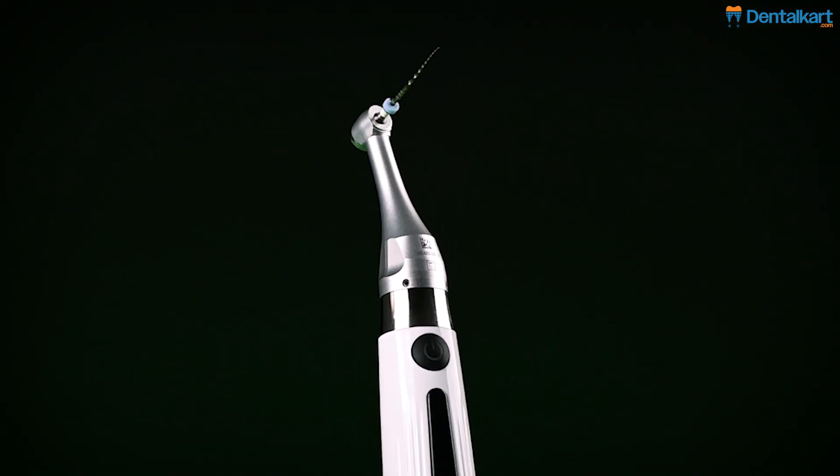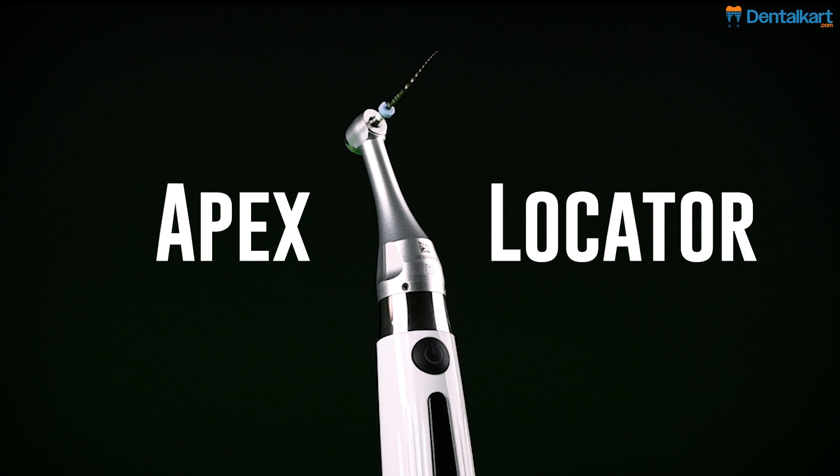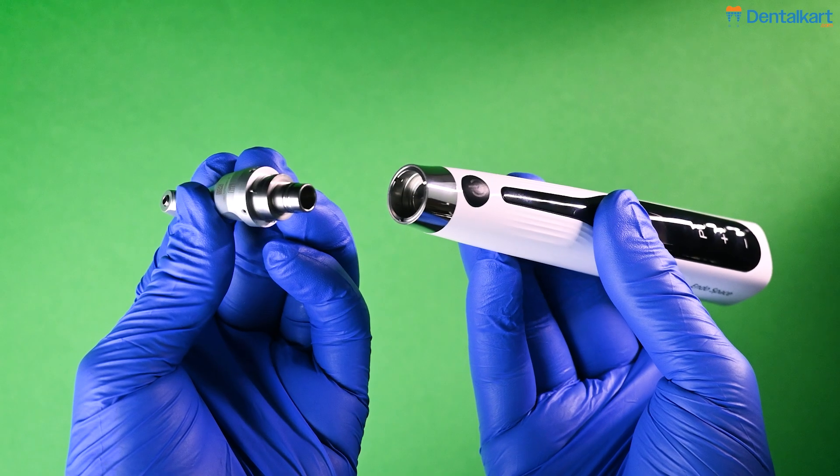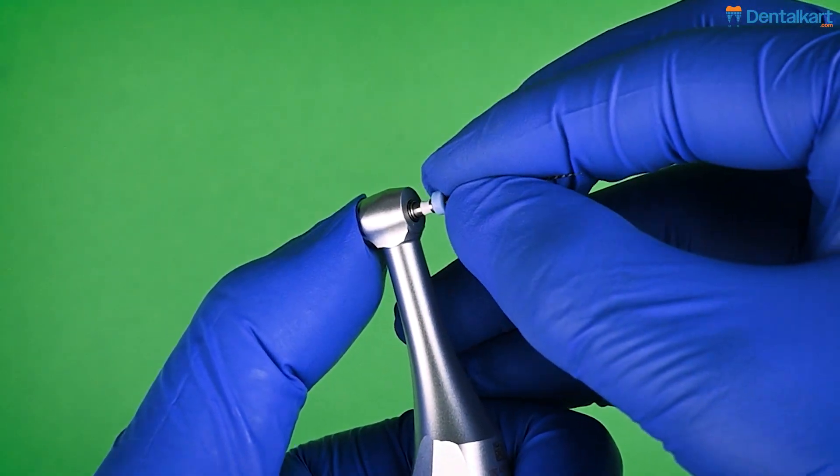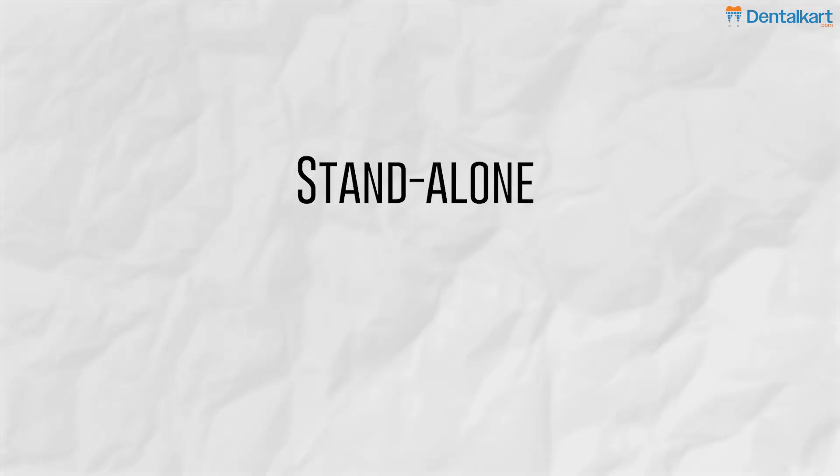Endospace is an endomotor with inbuilt Apex Locator and can be used in three different ways. You just need to attach the contra-angle to the motor handpiece and insert the file to use it as a normal endomotor and perform rotary file preparation. It can also be used as a stand-alone Apex Locator.